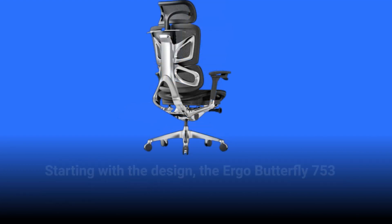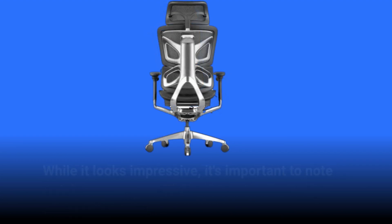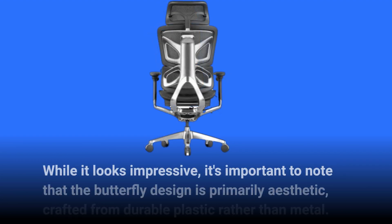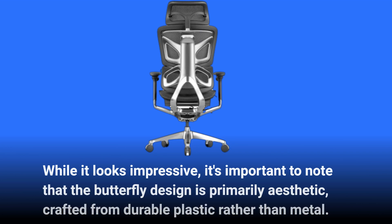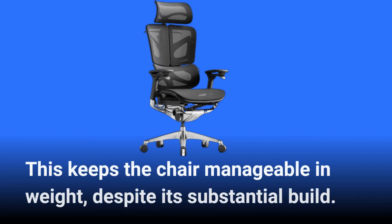Starting with the design, the Ergo Butterfly 753 catches your eye with its distinctive butterfly-shaped backrest. While it looks impressive, it's important to note that the butterfly design is primarily aesthetic, crafted from durable plastic rather than metal. This keeps the chair manageable in weight, despite its substantial build.